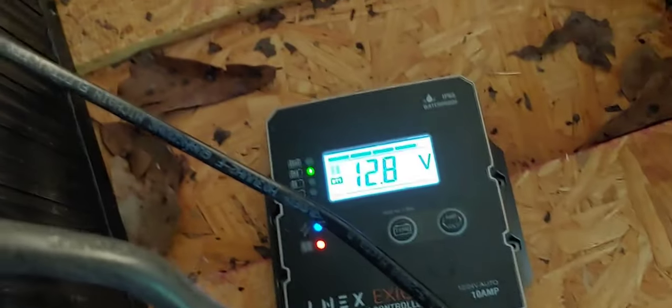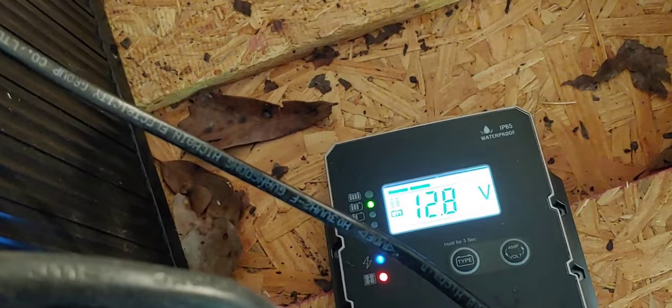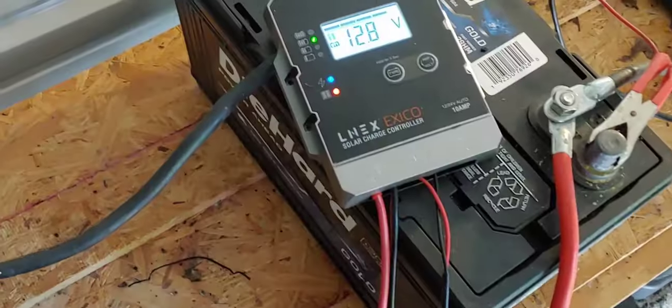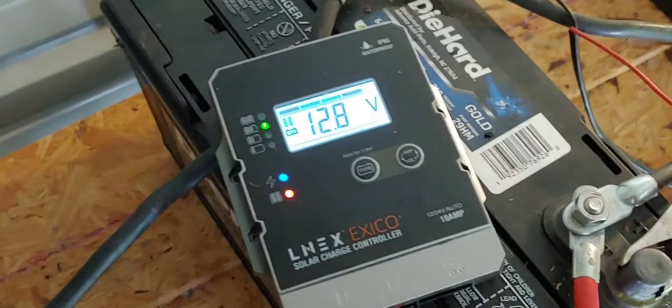As you can see, it's early in the morning. It's been running all night, so it is still just trying to charge up after running through last night. Let me set it right up there on that battery where you can see it just a little better.